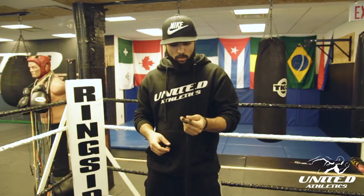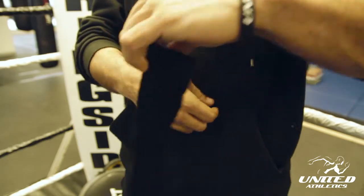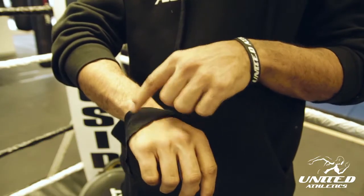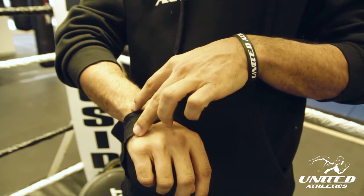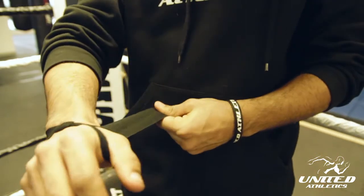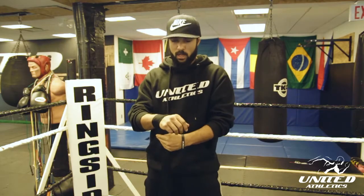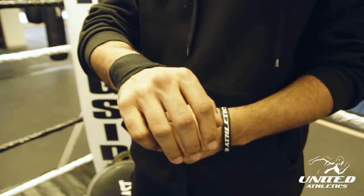Take the loop of the wrap, put it through the thumb, then make sure the inseam is down. You're gonna go around the wrist, in between the joint over here, and you're gonna go three times around the wrist. Every time you go around, try to pull a little bit tight — it has to be snug.